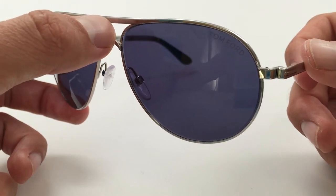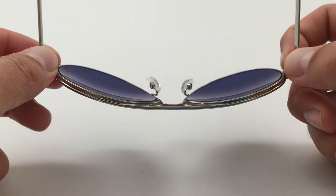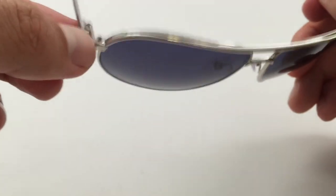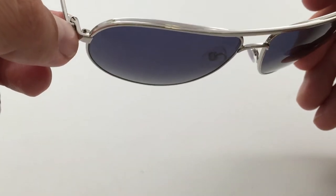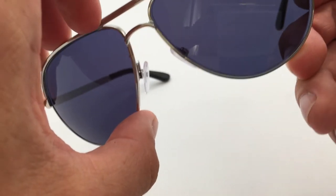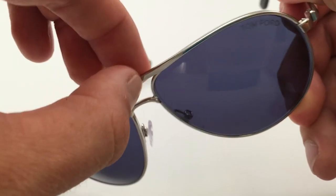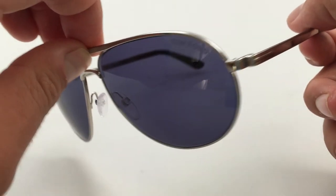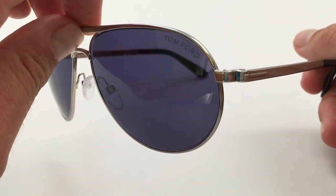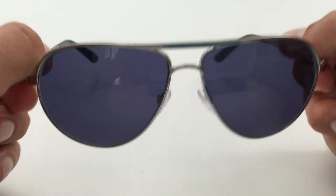If you've never had blue lens sunglasses, I couldn't recommend them higher. It's a really neat tint to have on your sunglasses, especially on bright sunny days. You can see there's some cool design cues that make these stand out from typical aviator-style sunglasses — the hinges here, and then over the nose bridge there's a raised little part, and the nose bridge is kind of a separate little piece that's attached.